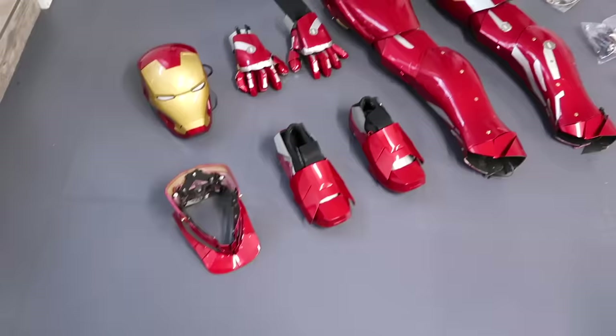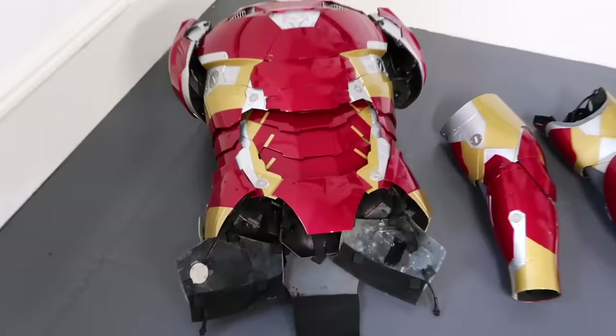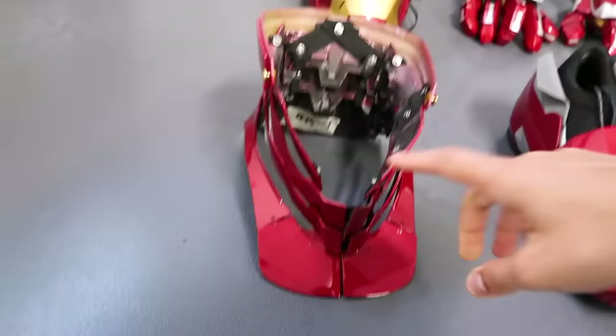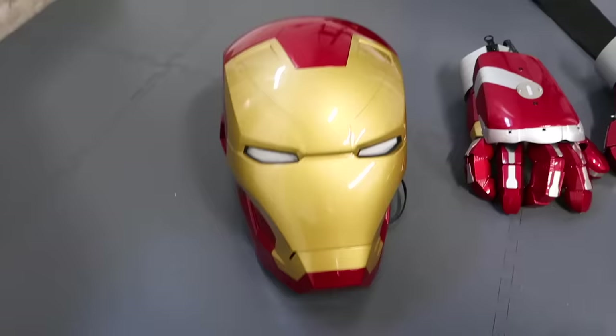So we've unpacked everything out of the box and these are the components. You can see we've got the torso, two arms, two legs, the feet, what looks like the neck piece, the head piece, and of course the hands. Over here we've got all the electrical components. While I work it out, I'm going to set up the stand — it's in here.